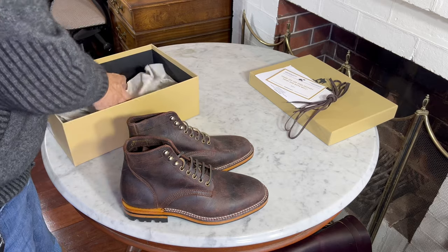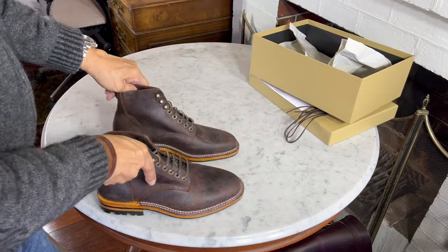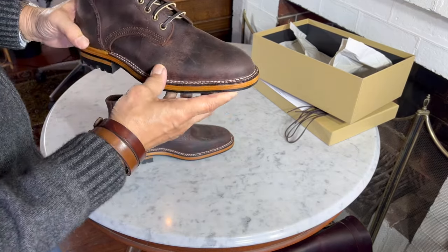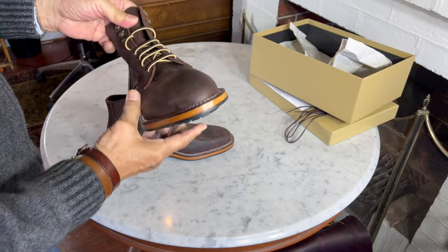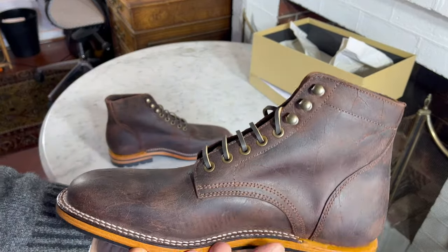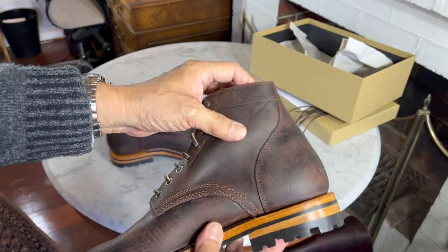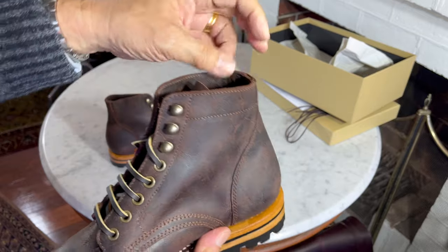Just double-checking — yep, no boot bag this time. This is rambler leather from Charles F. Stead as I said. Quite astounding — this is called Inferno Rambler in that it has some reddish tints. It has reddish-brown and black tints in it, and as a rambler leather it is a shrunken suede.